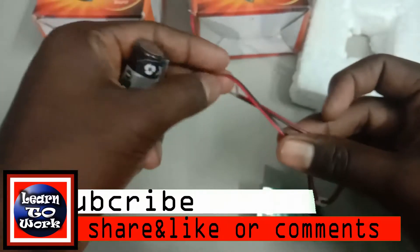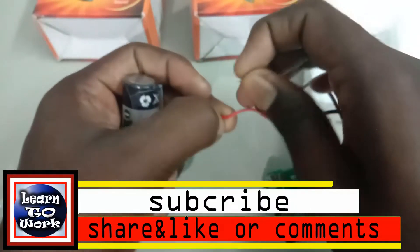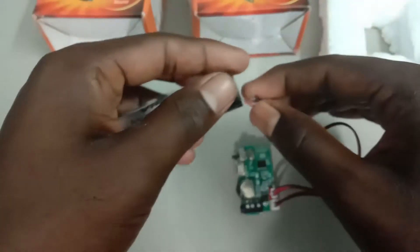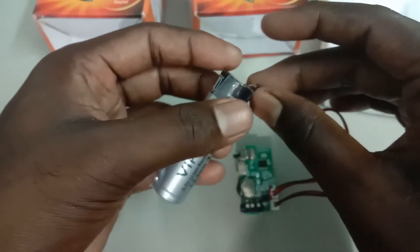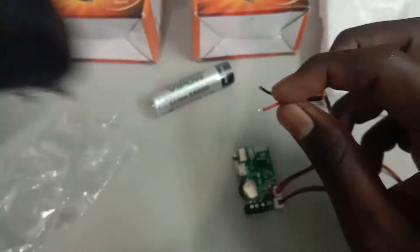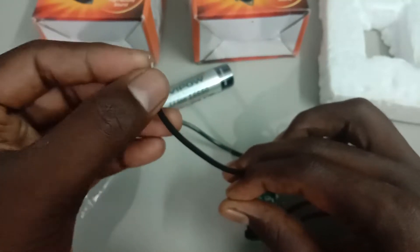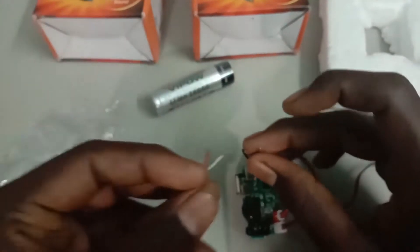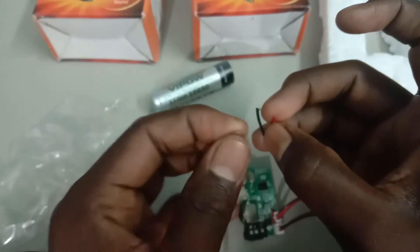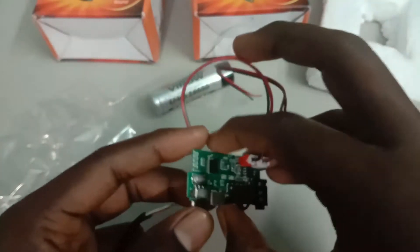If you are connected to the battery, you will be able to charge the battery. When I select the battery, you will be able to charge the battery. When you are connected, you will be able to charge the battery.